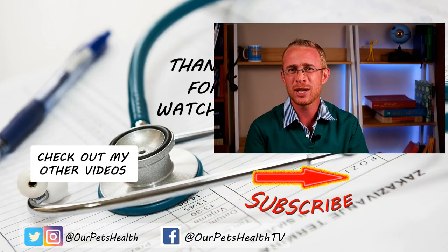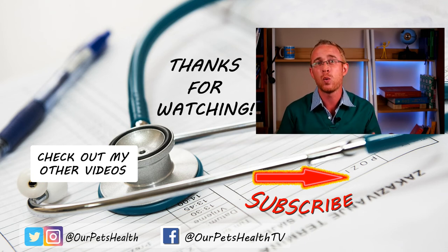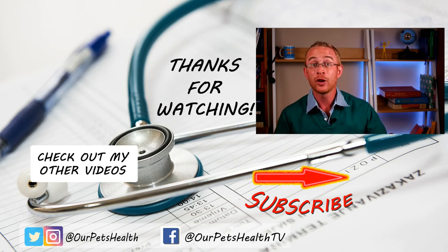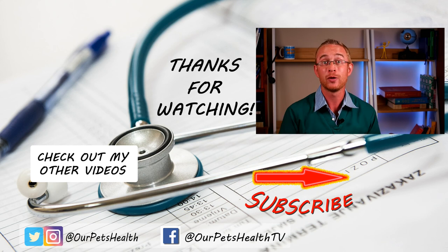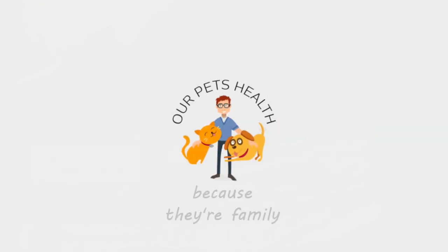I hope these tips and strategies help you to help your old dog get through their bout of vestibular disease. Let me know in the comments below anything you found that really helped your dog. Vestibular disease can be a very scary experience — it looks exactly like a dog who's had a stroke, so it can be really upsetting to watch. But as I discuss in my essential guide to vestibular disease in dogs, the vast majority recover very well. Remember to like this video, subscribe if you're not already, and until next time, I'm Dr. Alex from Our Pets Health — because they're family.